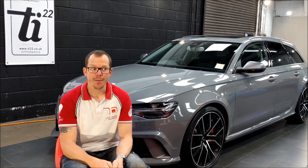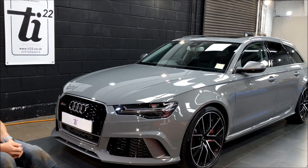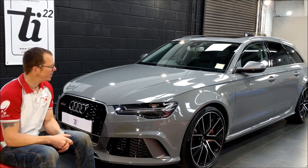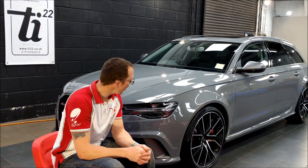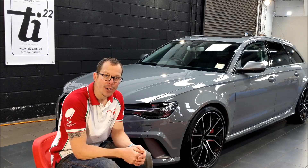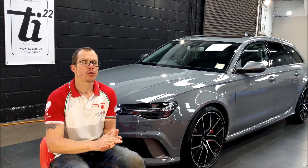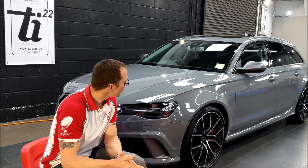So first thing on the agenda — look at this — a Nardo RS6. I don't know, Nardo might almost be starting to win again over Crayon for me — the Porsche Crayon, which is the other flat grey at the moment that we see a lot of.